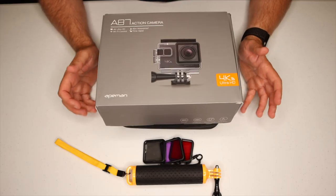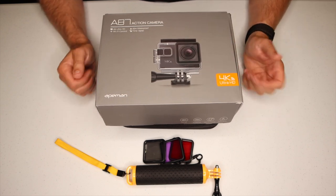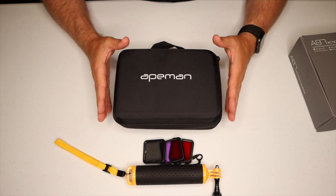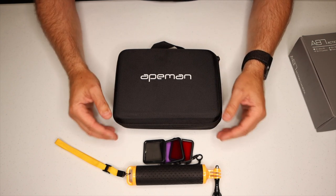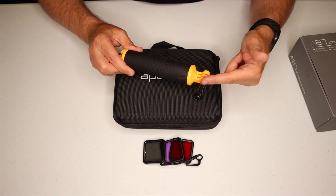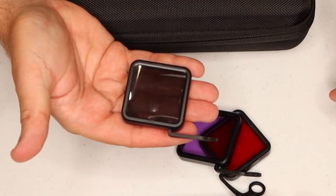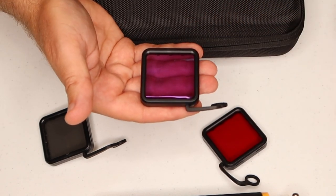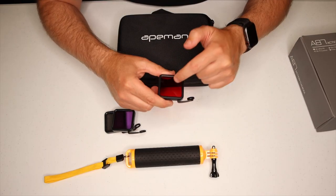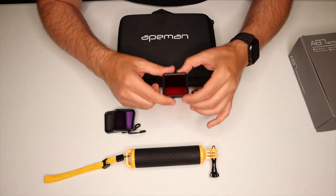This is the A87 Action Camera made by Ape Man. It's a 4K, 60 frame per second, high definition camera, and it can be placed inside an underwater housing so you can take it diving with you. The camera itself comes in a nice firm container with all the accessories. Ape Man also provided a positively buoyant floaty handle — you can attach your underwater housing directly to it, much like a GoPro mount. In addition, they gave us three different filters: a neutral density filter, a magenta filter for green water color correction, and a red filter to help replace the reds and oranges we lose in the first 30 feet.